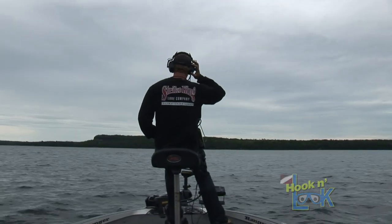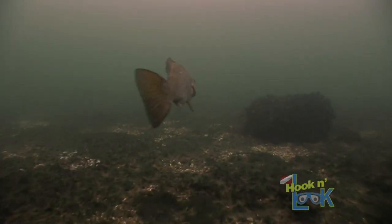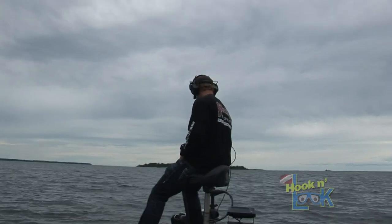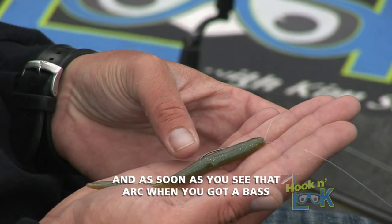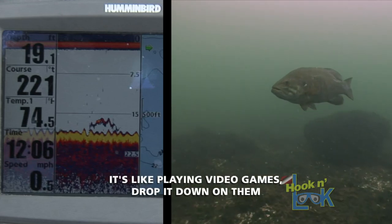Yeah, I mean it sounds like right where they should be — those little oddities, those isolated boulders sound perfect. And not only is that easy to pick up on the graph and drop a drop shot down, but just like you said, you come back to those areas, and as soon as you see that arc when you've got a bass, it's like playing a video game — drop down on them.